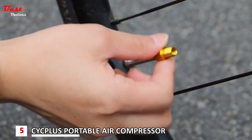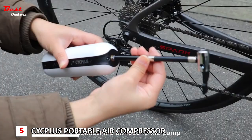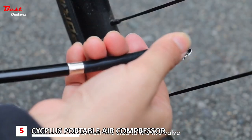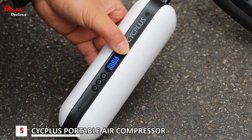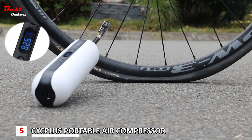The powerful 150 PSI output makes this product one of the more impressive mini pumps available. It is also small enough to fit into a pocket, which is extremely convenient for an emergency travel kit. The digital display adds to the convenience with four easy-to-toggle unit values, including PSI, bar, KPA, and kilograms per square centimeter.